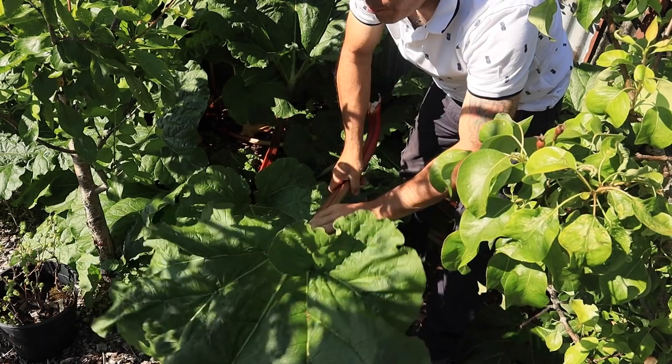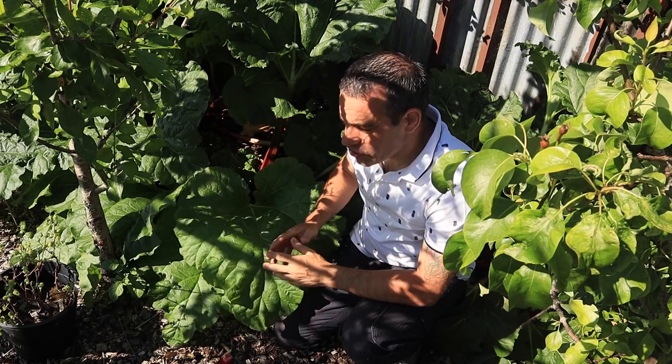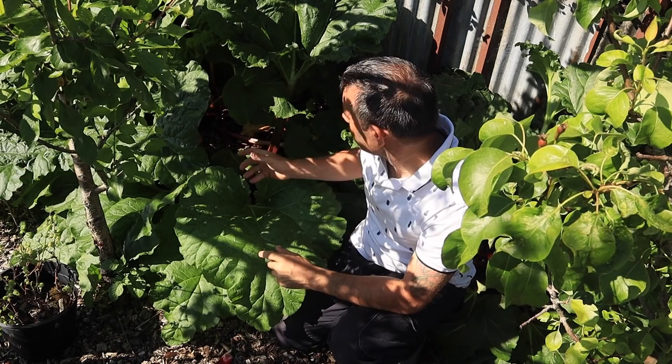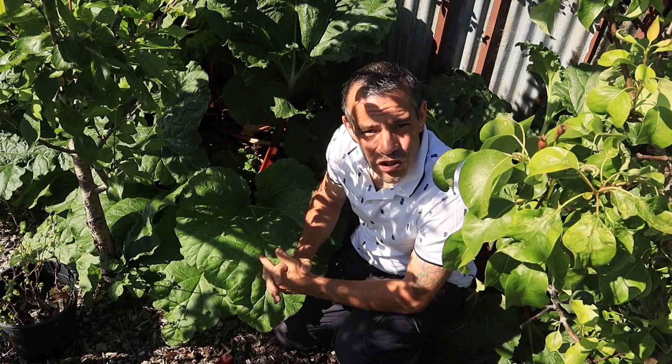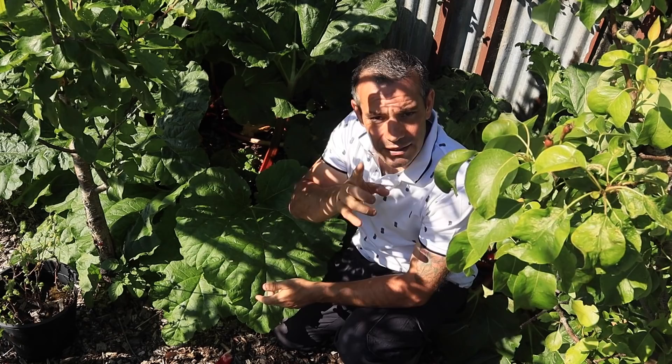When harvesting your rhubarb, don't take more than one third of the plant in any one year. These will continue to keep growing so you can keep harvesting, but don't take more than a third. I just take a couple of stalks from each plant. Towards the end of June I would stop harvesting altogether and allow the leaves time to pull that nutrition and goodness back down into the crown to feed it ready for winter.